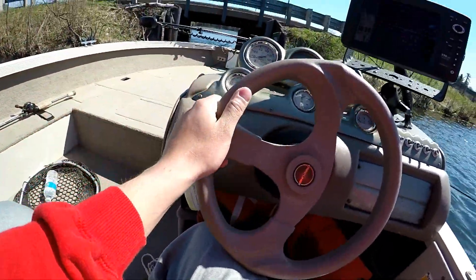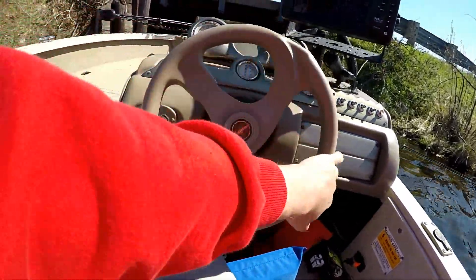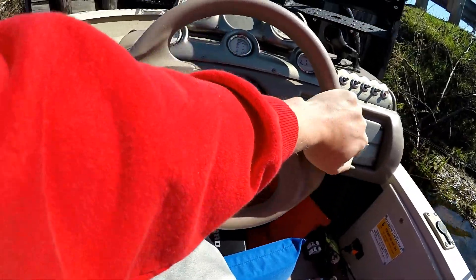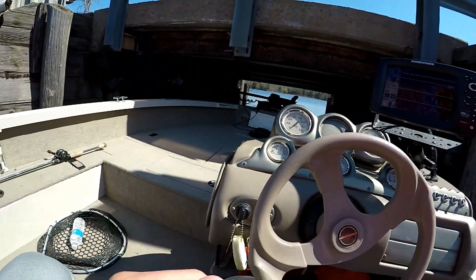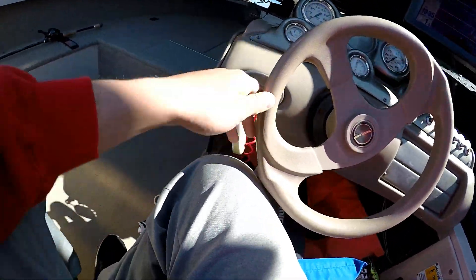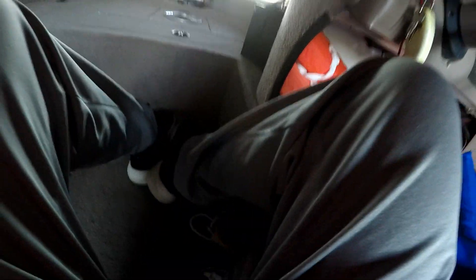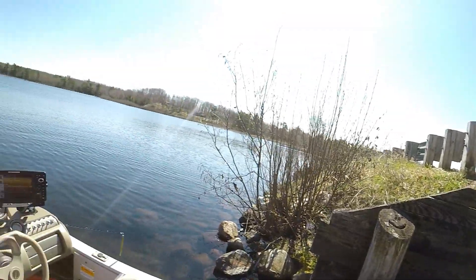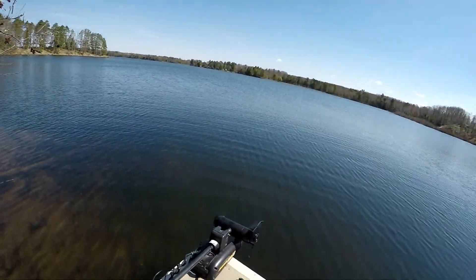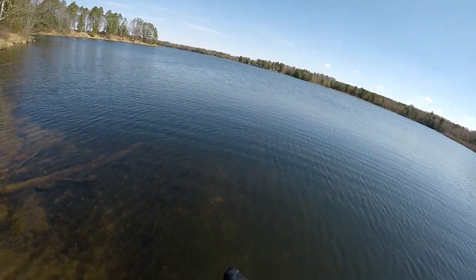Yikes! I don't even know if I'm gonna make it under this thing - the water's so dang high. I'm gonna do a little pull procedure here. Oh my goodness! The motor in those bars - that could've been bad. Could've just scuffed the heck out of that. Oh, that's gonna be fun going back on the way home.